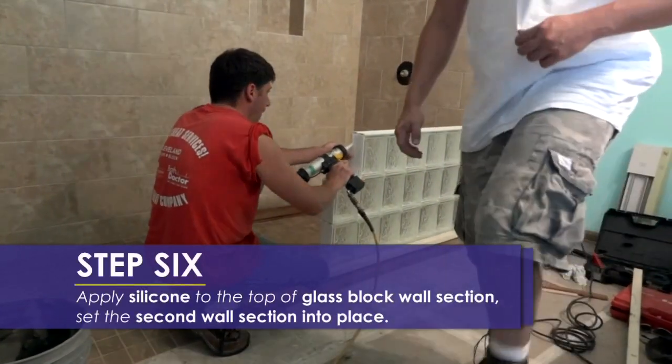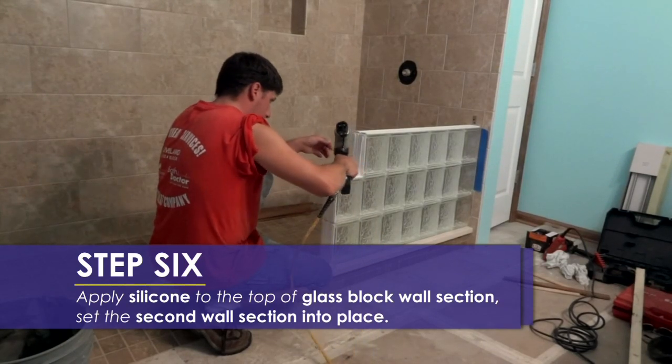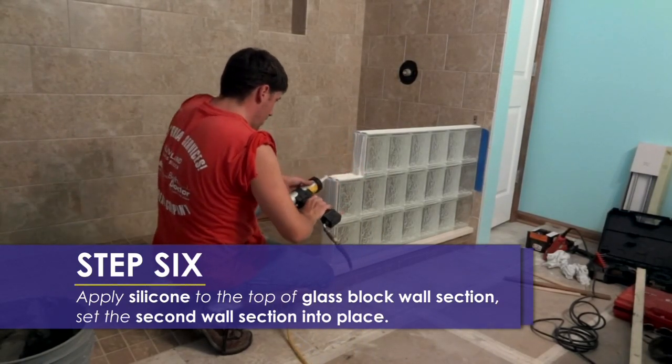Next, you will apply a bead of silicone to the top of the glass block pre-made section and set the second wall section in place.